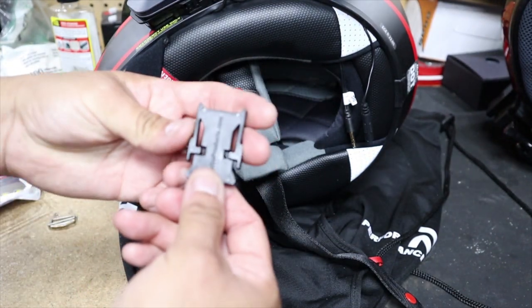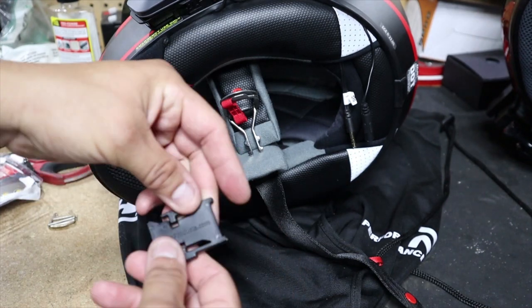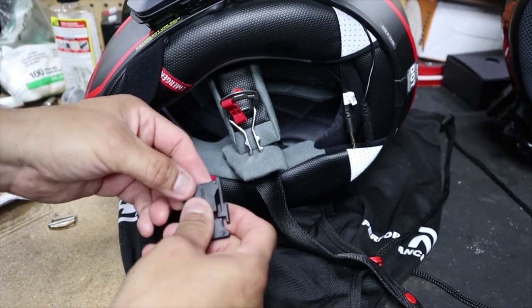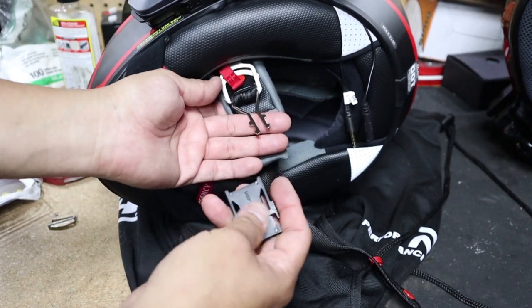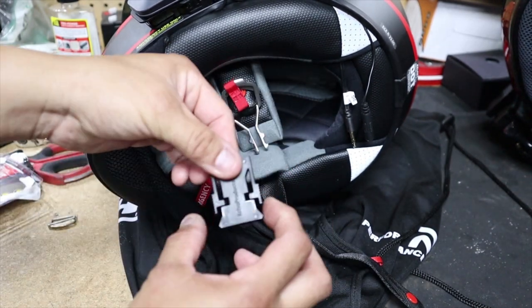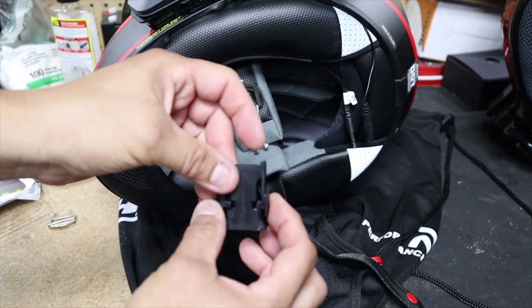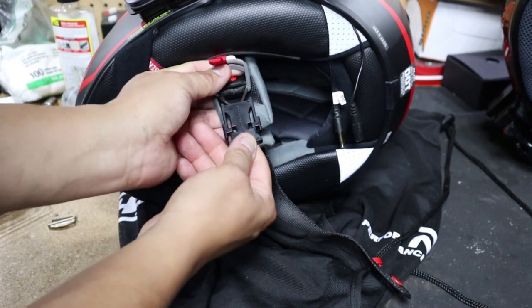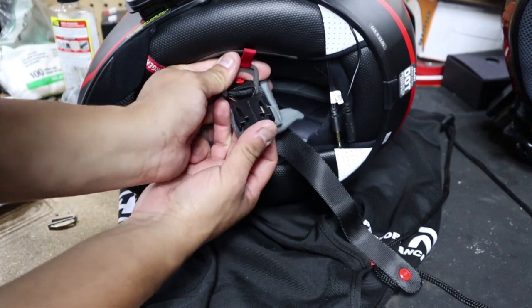Next, grab the buckle piece. It doesn't really matter which way you install it, but I'm going to install it with the product name on the outside. Make sure you install it with these two pieces facing down — don't install it the other way because it won't work. Grab this, slide it in, and push it in all the way until it locks in place. You may have to use some force.